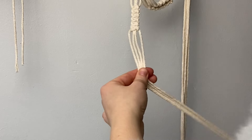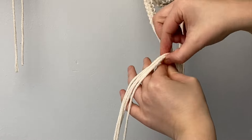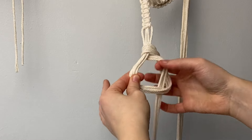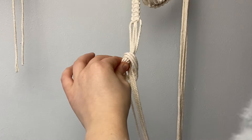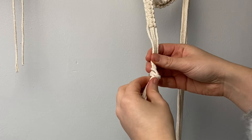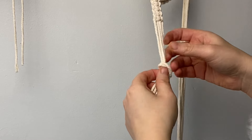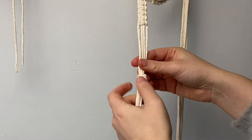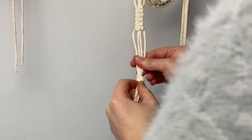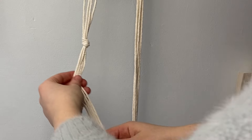We're going to tie a normal knot: take the cord up and over, then take all the cords through that loop. Pull on each cord individually to make sure all the cords are laying flat — take your time with this to make sure they're all laying flat and looking nice and neat.